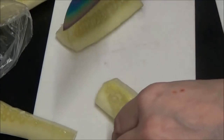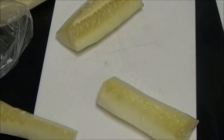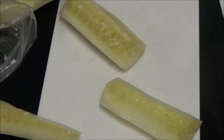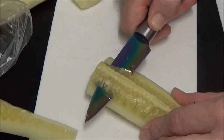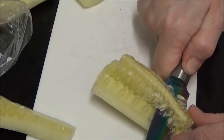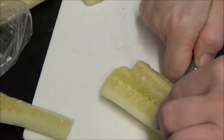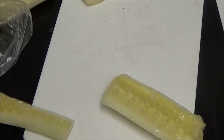Right, I've got one lot of the seeds out and I'm going to show you another one. I'm taking another one out, very gently, because I don't want to take my fingers off. Very close — too close! Right, that's another lot of seeds out, so I'm going to do that with the other two and then I'll show you what else I'm doing.